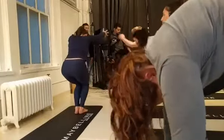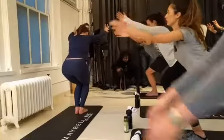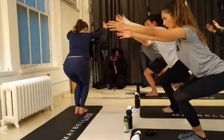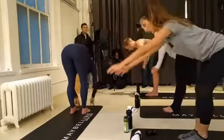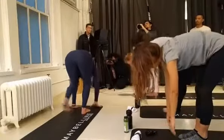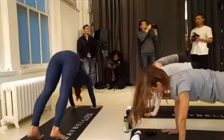Drop the hips, palms in chair pose. Take two more breaths here. Then fold forward over the legs. Inhale, halfway lift, look forward. Exhale, plant the palms, step back to a plank pose. Bring the hips up and back — downward facing dog.